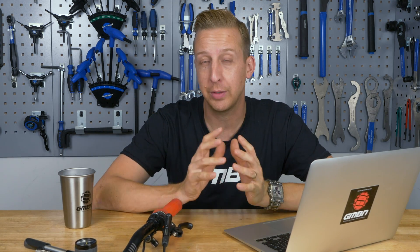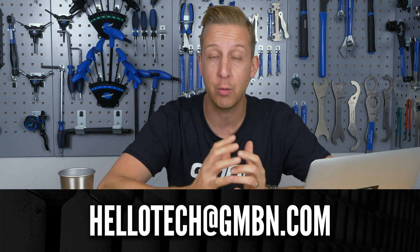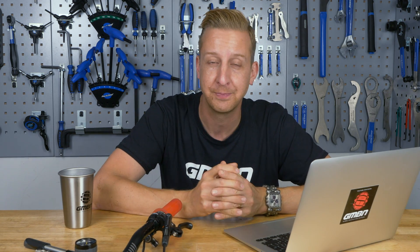Welcome to Ask GMBN Tech, our weekly Q&A show. If you want to get questions in, there's an email address on the bottom of the screen, or you can add them in the comments below. Just make sure you use the hashtag Ask GMBN Tech, and the same goes for the email subject line. This week we've got a lot of suspension-related questions, so I thought I'd group them all together.